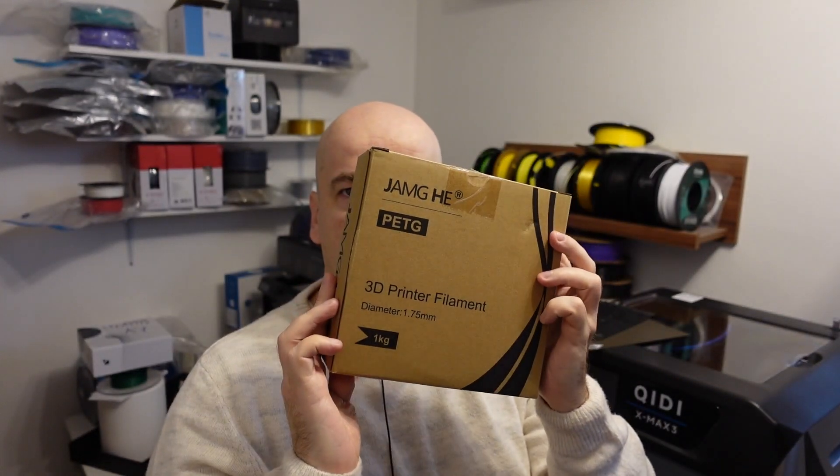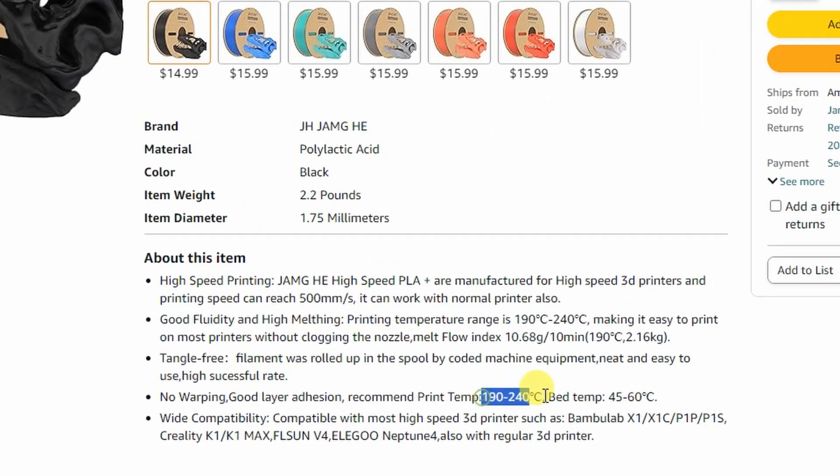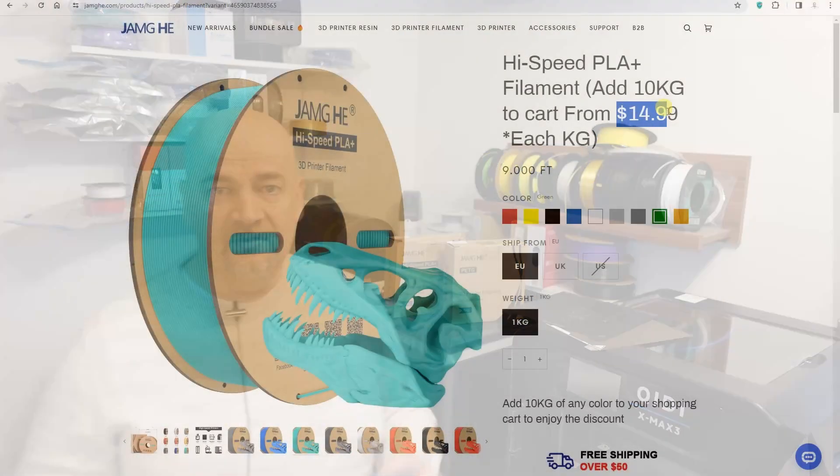As always, I like to check the specifications on the manufacturer's website, as presented on Amazon, eBay and similar. I can see that we have different information on the website, different on Amazon, and different on the spool — actually on the sticker on the box. I would suggest they synchronize this data.